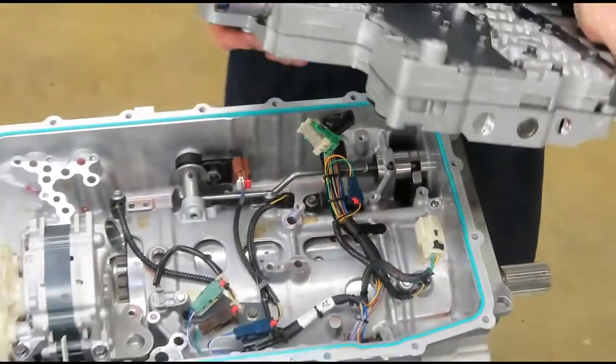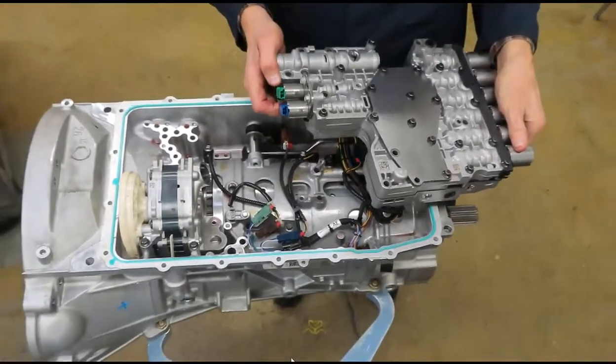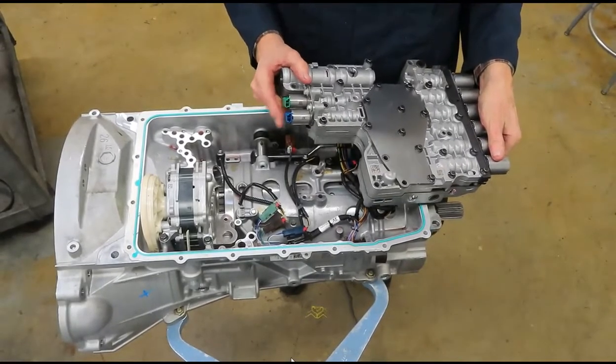These two — one is pressure control and one is torque converter lockup.